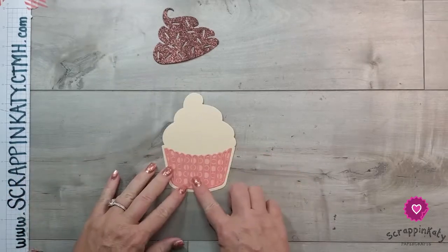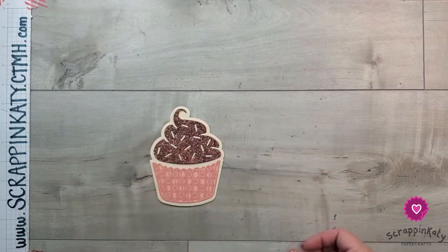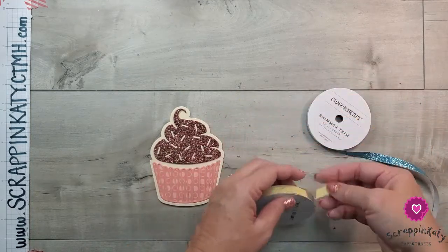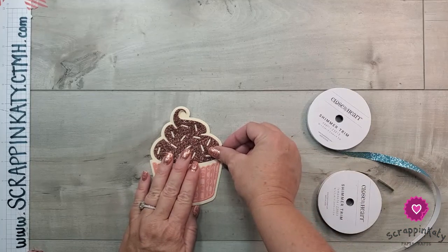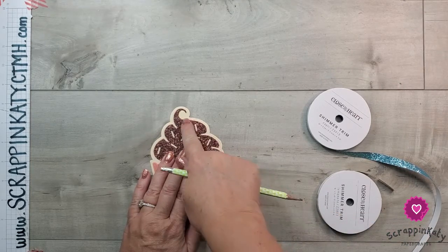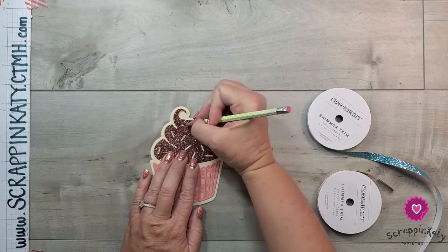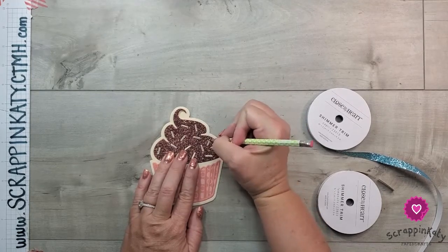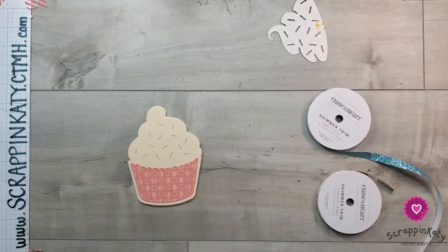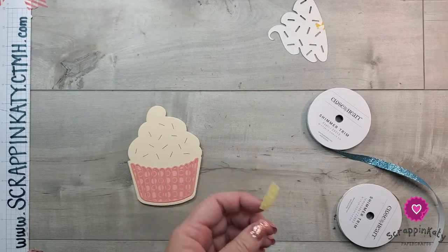For the icing you could just put it on as is, but we're going to do something fun — we're going to take some of our shimmer trim. I have capri and lemonade. I'm laying this down onto my cupcake base, leaving about the same amount of space on the outside, and I'm taking a pencil and running it down where these sprinkles will go. That'll help me line up the shimmer trim. Then I remove that piece and that pencil line is where the shimmer trim will go.